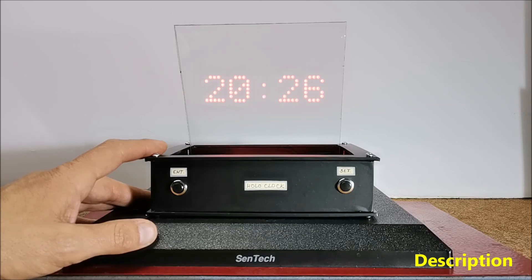For the light source I use a very simple to build matrix clock, which is actually a modified version of one of my previous projects entitled Arduino Nano Mini LED Matrix Clock, where I modified the original code to get a mirror image.